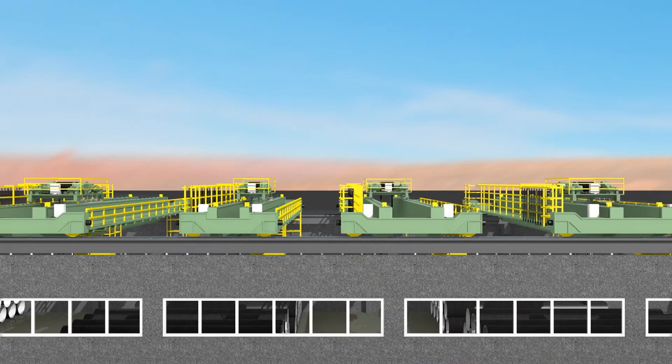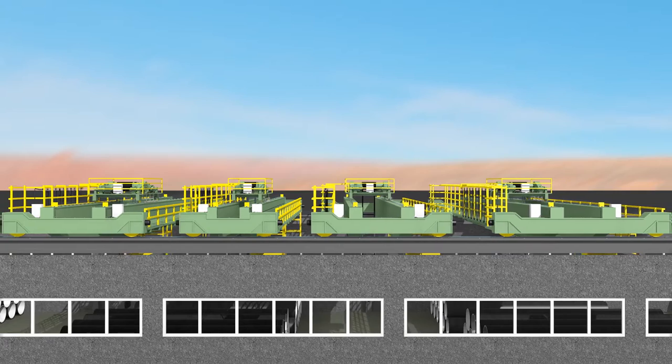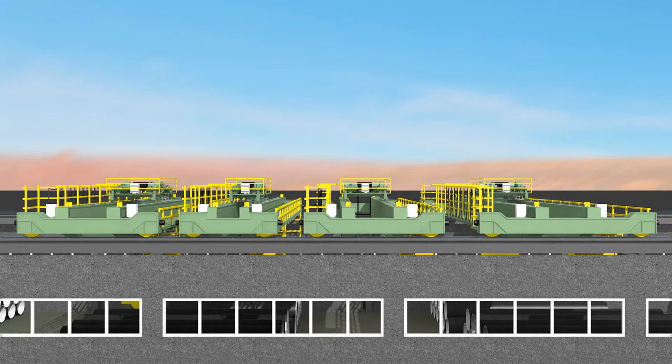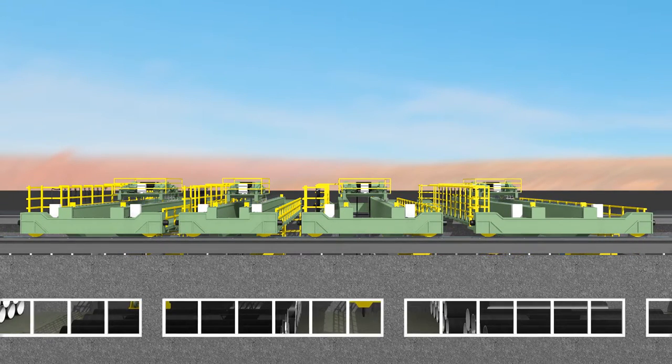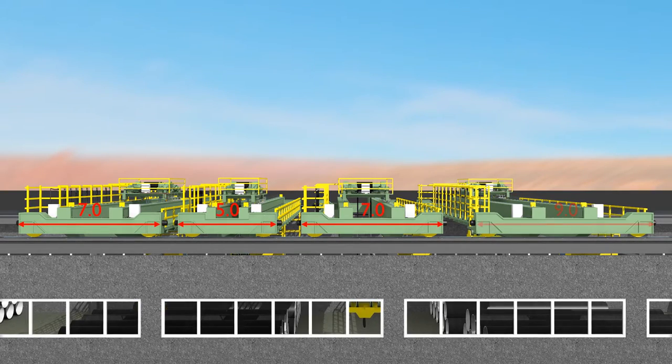Almost always, several cranes operate on one and the same shop span simultaneously. Often these cranes are of different types, design, and capacity. Let's suppose in this case there are four cranes with widths of 7, 5, 7, and 9 meters.